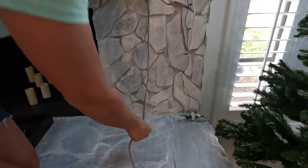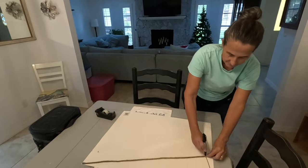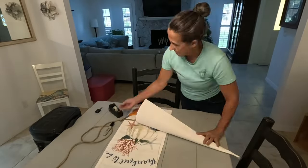First I had to make a paper cone to the height of my fireplace mantle, then use the string to draw out the shape on the poster board, a pair of scissors, and lots of tape.